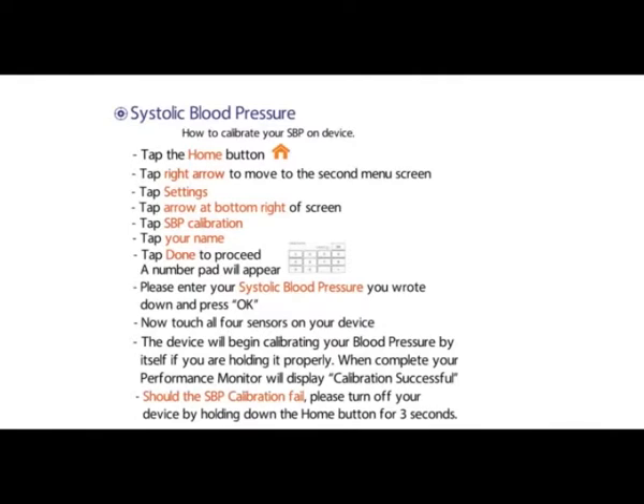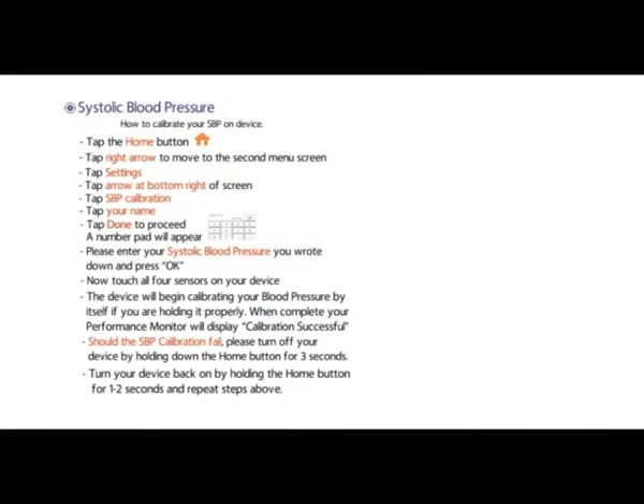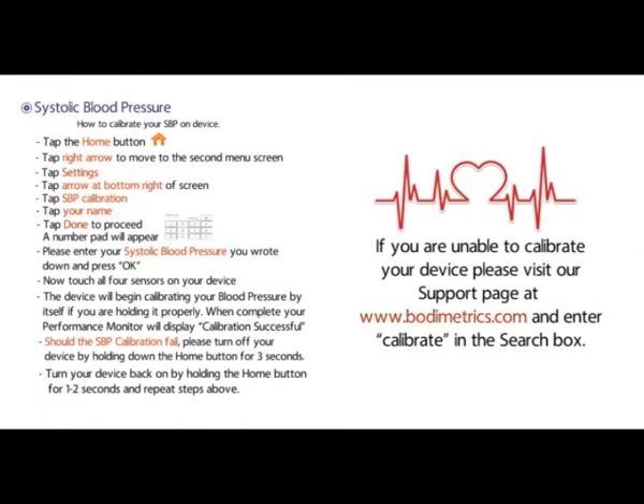Should the SBP calibration fail, please turn off your device by holding down the home button for 3 seconds. Turn your device back on by holding the home button for 1 to 2 seconds and repeat the steps above. If you are unable to calibrate your device, please visit our support page at www.bodymetrics.com and enter calibrate in the search box.